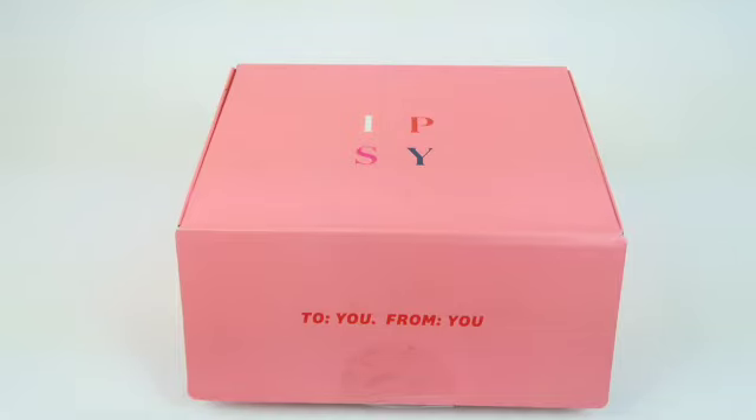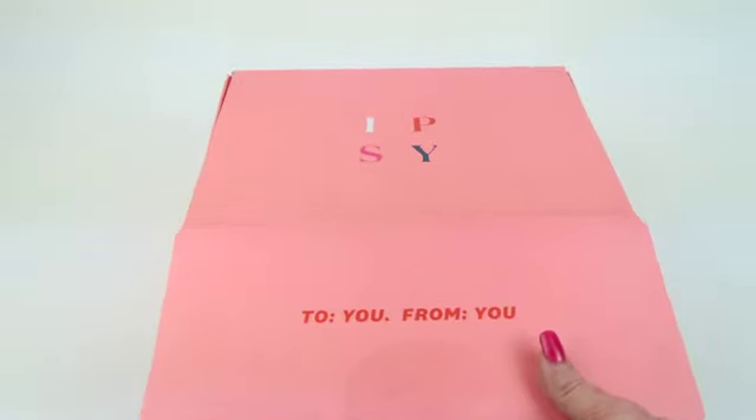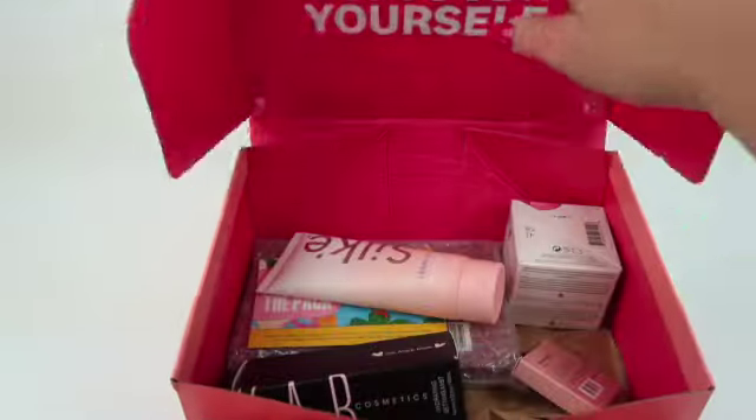They also have two other boxes or subscriptions: the Glam Bag, which is $13 a month and has the little Ipsy beauty bag, and then the Icon Box, which is formerly Glam Bag X and Boxycharm looks. If you want to know prices or details about the other subscriptions, check out my written review because I'll have all that there. Let's see my box — I just cut open the tape and haven't gone through it yet.